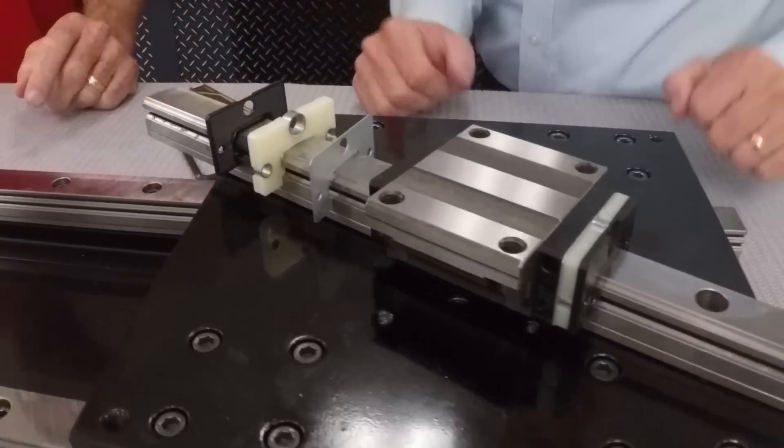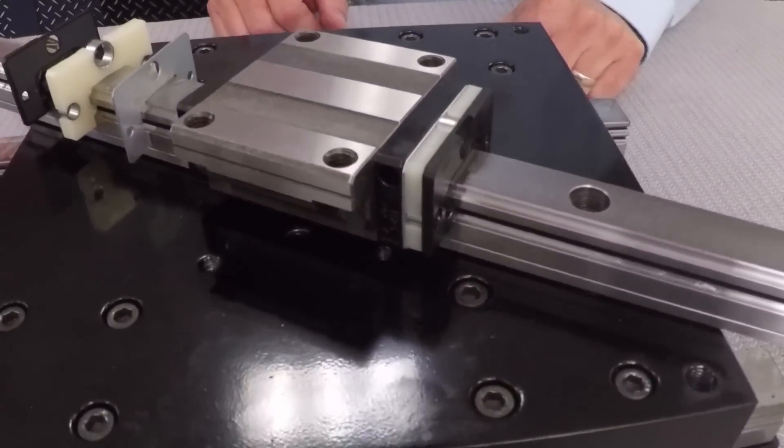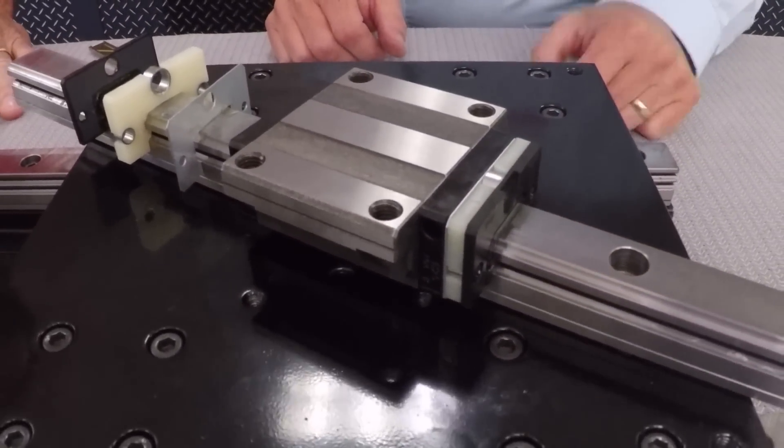The NSK K1 lubrication unit looks like this. It is a maintenance-free option for linear guides — you simply bolt it on. It has a service life of five years or 25,000 kilometers of travel. We've gone beyond that in certain applications — that's roughly halfway around the world.